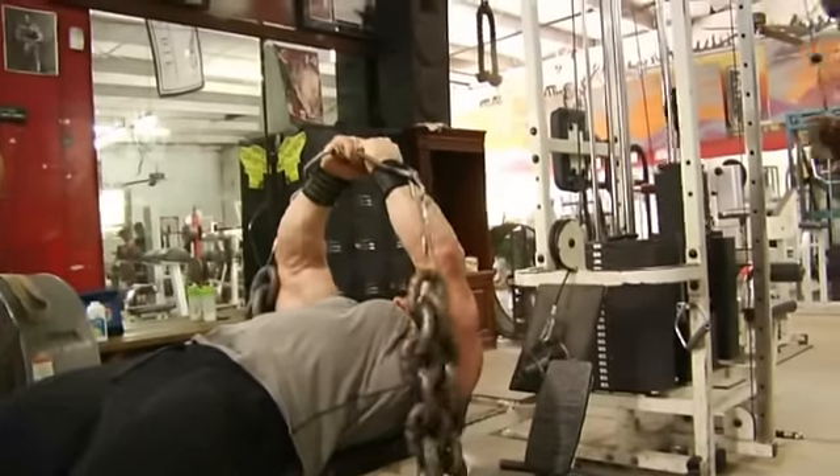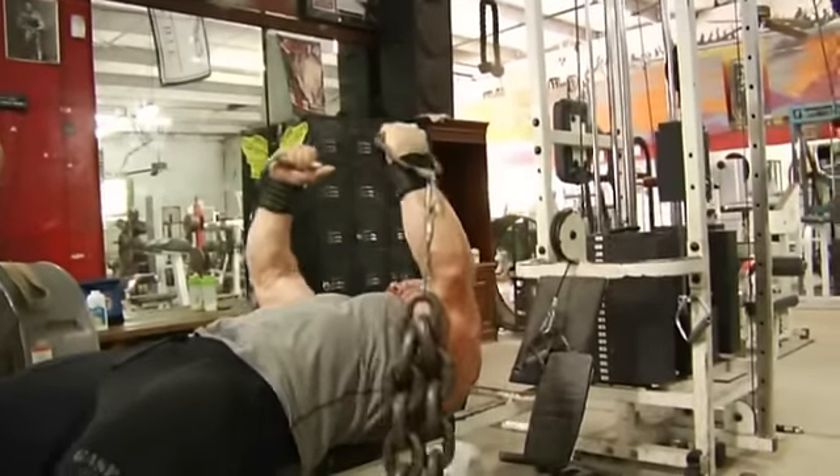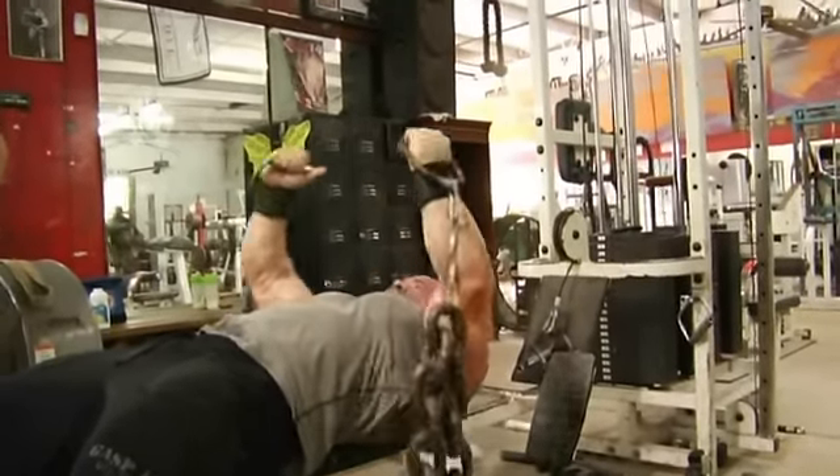If you go by the old school positions of flexion philosophy, which is a great way to look at different movements, you're attacking two of the three positions with one movement. Very economical in your training.